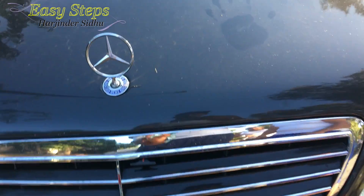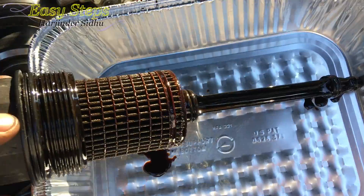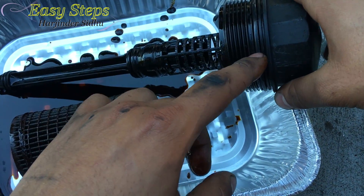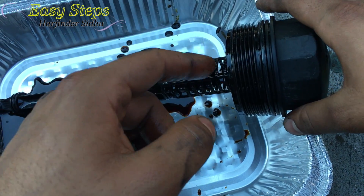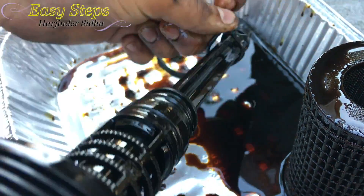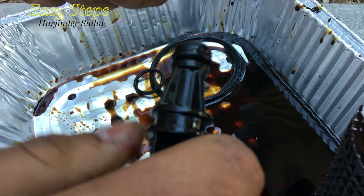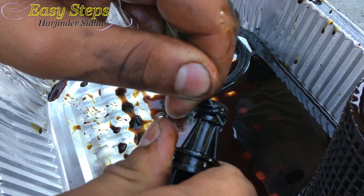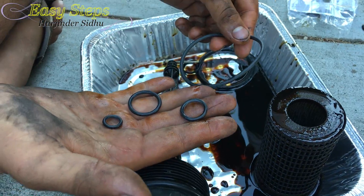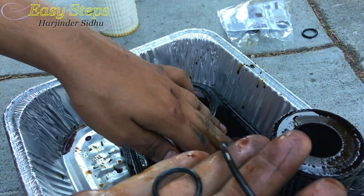Now I'm going to open my hood. I'm going to remove my oil filter and I'm going to remove my O-rings — you can use a small flathead screwdriver. I'm going to remove my old O-rings: one, two, three, and four. Here are my new O-rings — just get a little old oil, lube your O-rings, and I'm going to place these back on.